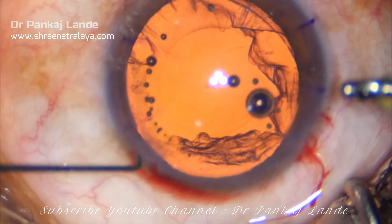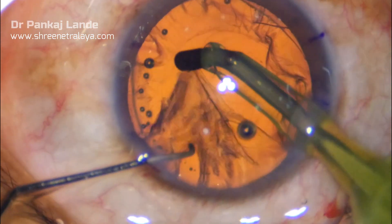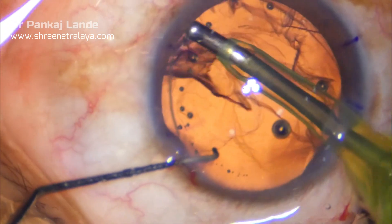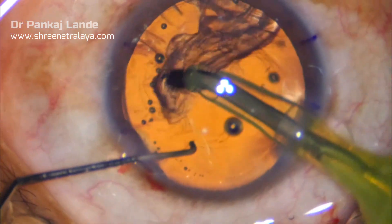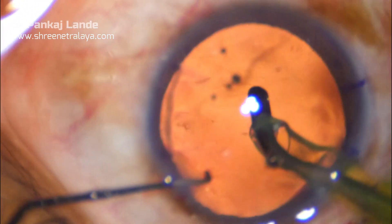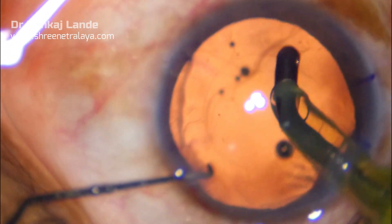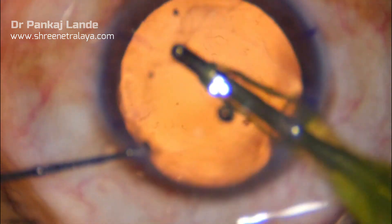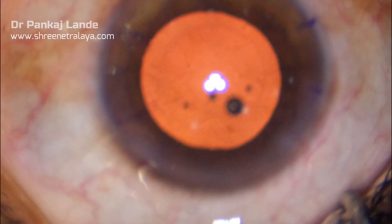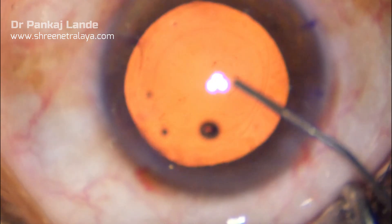The irrigation aspiration is done with a coaxial IA through the main port only. Start with sub-incisional cortex first, followed by remaining cortex. Do not try to pull each and every fiber in the center. Rather, make a sweeping movement — hold a larger chunk in the port and then pull to the center so that you will have a good hold and cortical cleanup will be a matter of seconds.